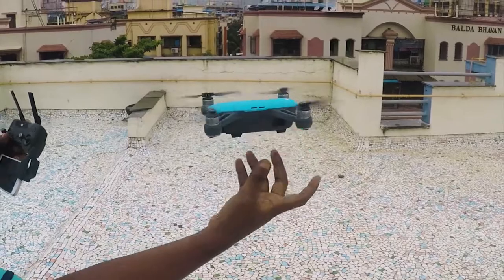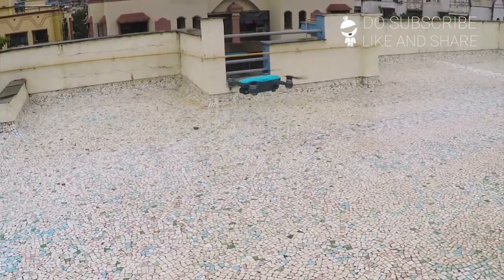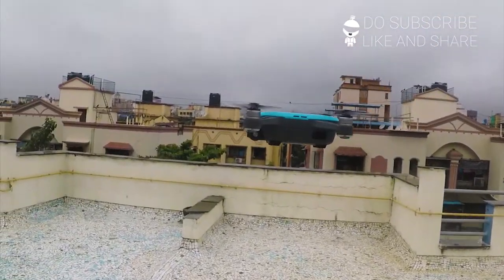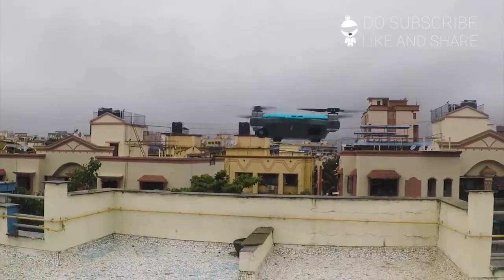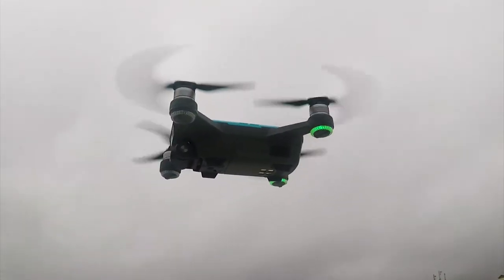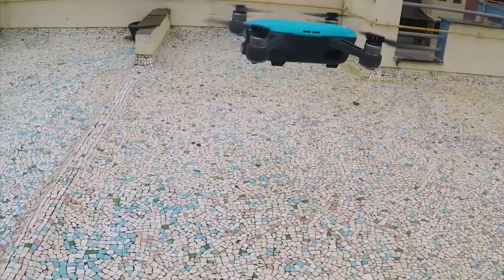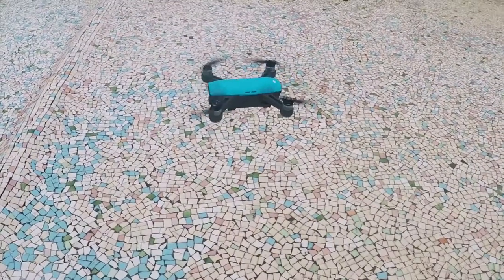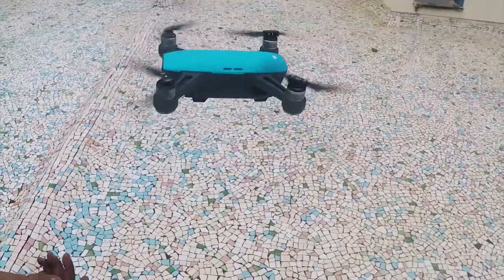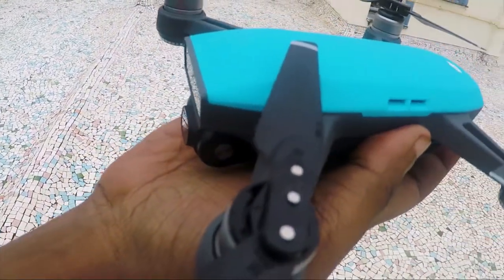I did a palm launch and if you notice, the drone seems to be dropping in height and not really stable in the air. Even with palm landing, I had to bend down as it is not stable at all.